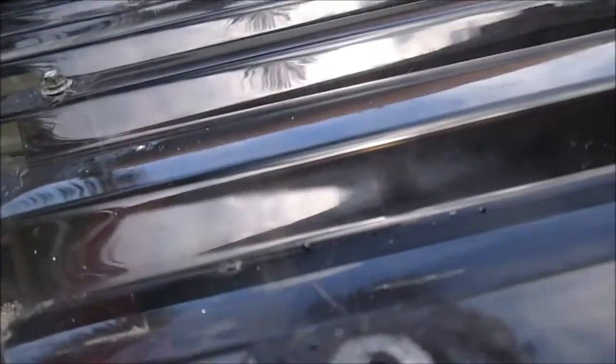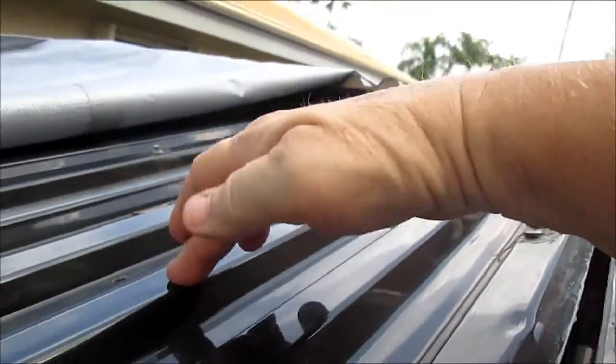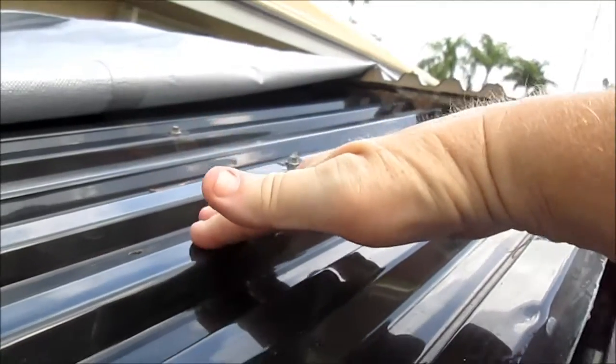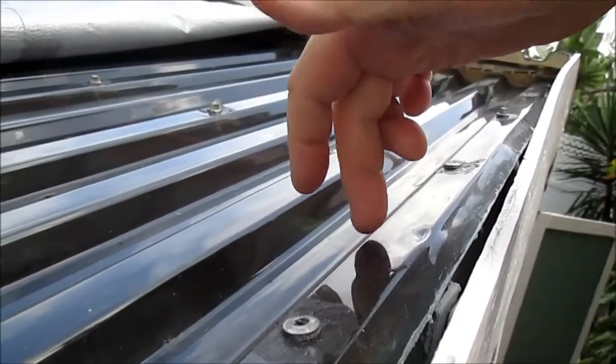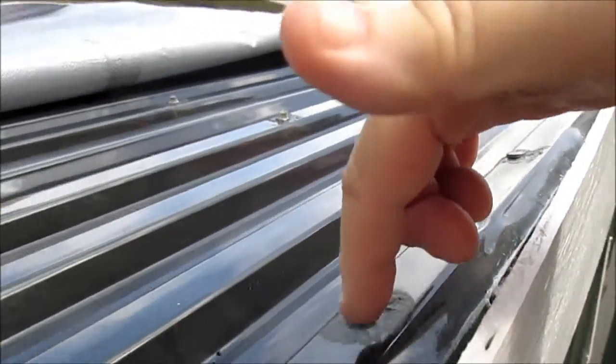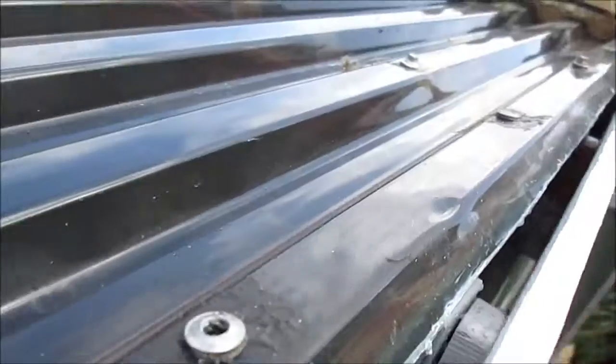We're going up on the roof now, and I want to show you that this sunroofing, which is called SunTech from Pelram, is attached with screws that have these washers under them, and then I silicone each one.